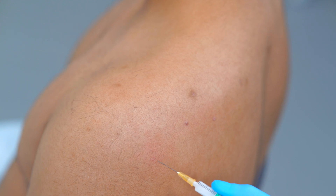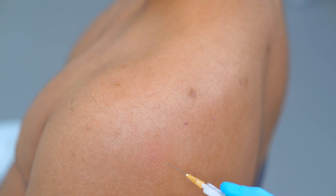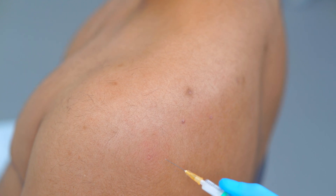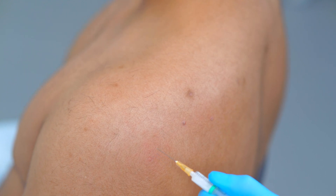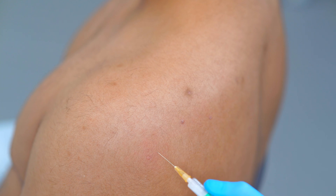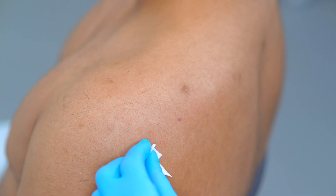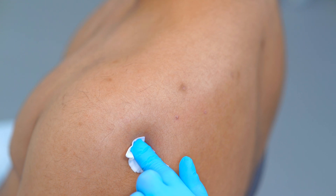In terms of the approach I'm going towards the coracoid process — so I'm going anteriorly, superiorly and ever so slightly medially. That way we're not going to hit any of the structures. Again just aspirating to make sure we're not in a blood vessel, and then infiltrating the whole volume. Coming out again, disposing of the sharp and covering any areas of bleeding and putting a plaster over it.